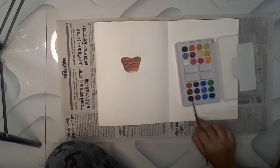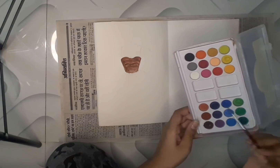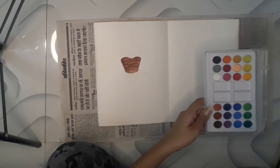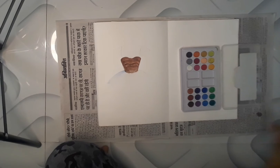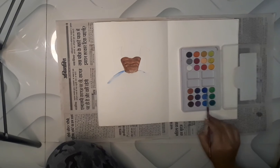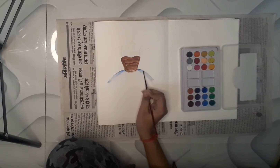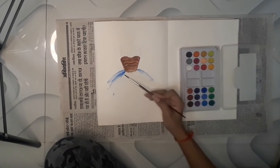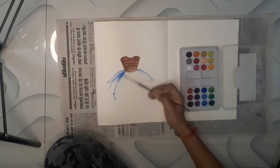Now we will take both color combinations for the lower part of the dress — this one and this one, both blue. I'll apply the light tone first on both sides. We have to make the layers in the lower part as well, but while in the upper part we made layers horizontally, in the lower part we have to make layers vertically.